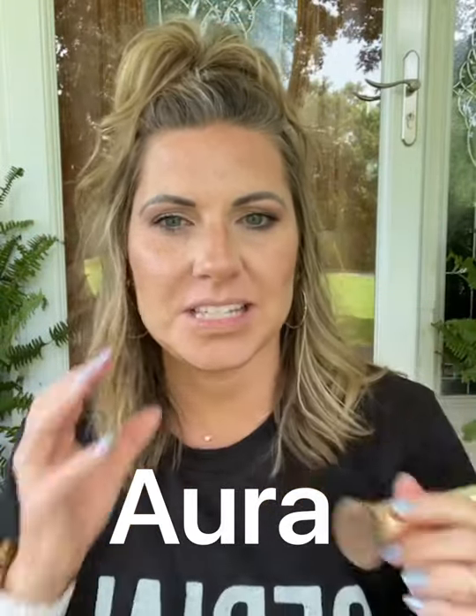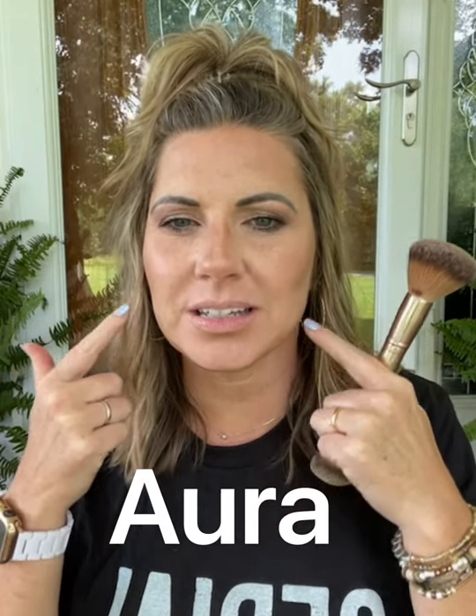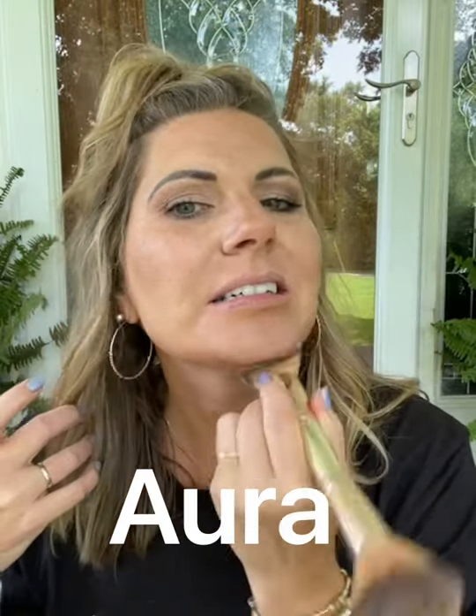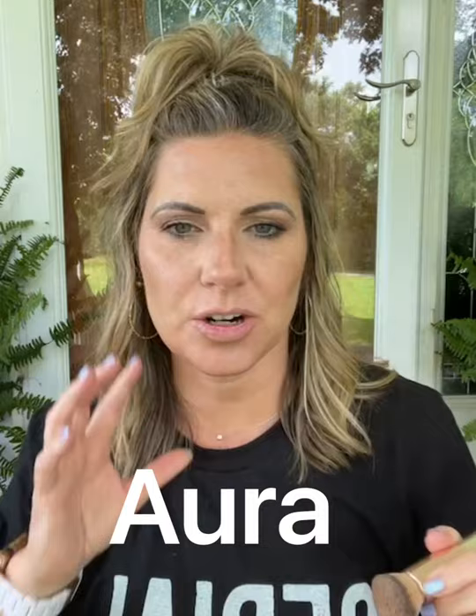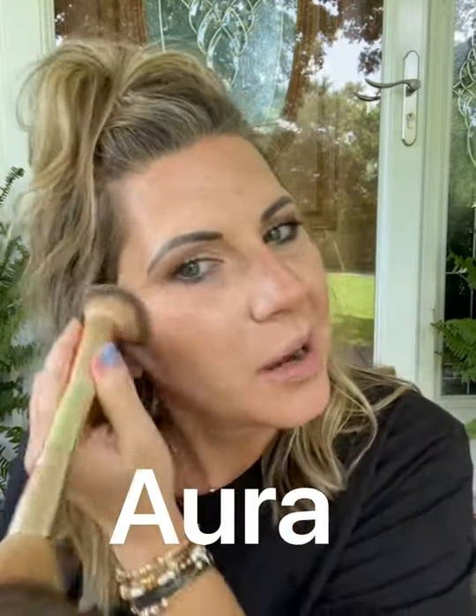So even though this is lighter, because I kind of brought my contour up just a little bit higher, when I blended it out it wouldn't be such a stark difference between my face looking light. I didn't want to be washed out.